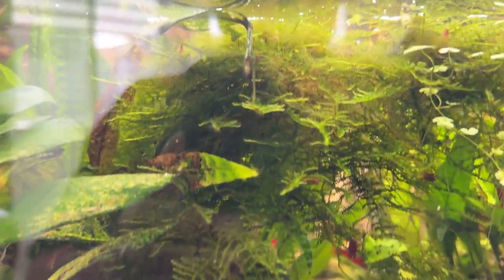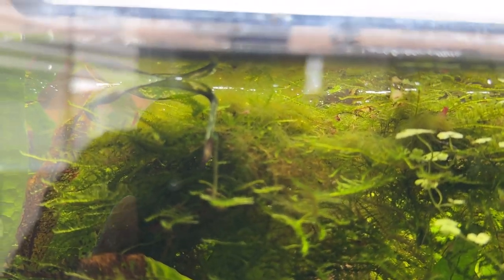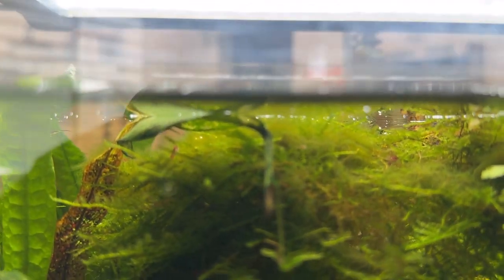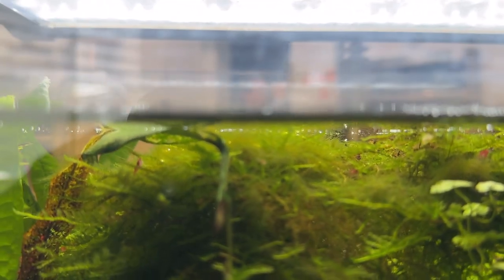One of my least favorite plants is this green hair algae. Today I was watching a video from Simply Veda and she was talking about her Lord of the Rings tank, her Fanghorn Forest tank, and the algae.